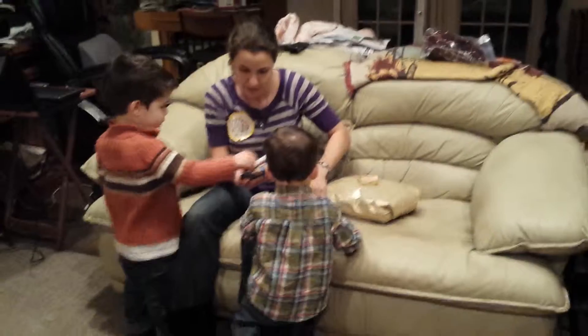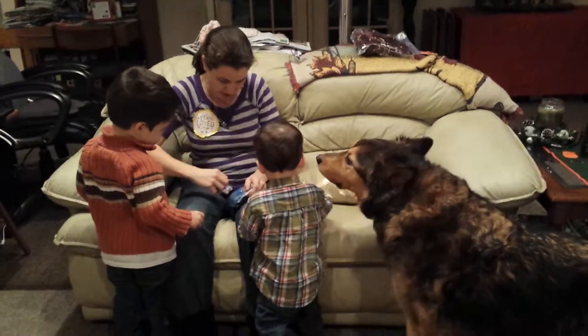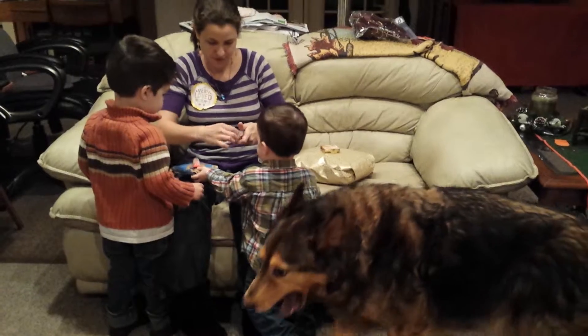Should I open this one up? Open the presents, mama. Let's take the table. Everybody wants to see, huh? All right, let's tape this. Let's put it back together.